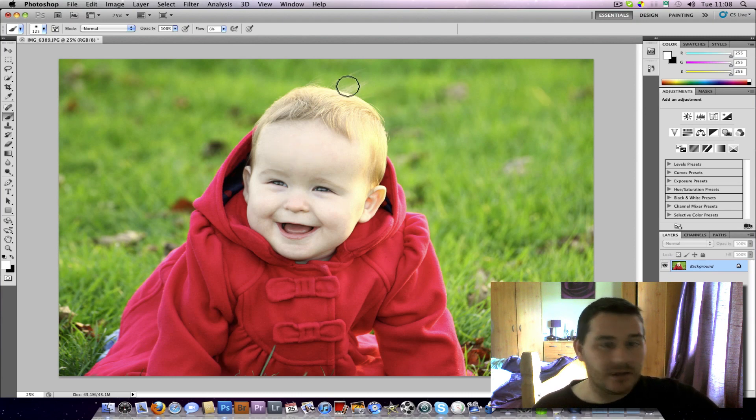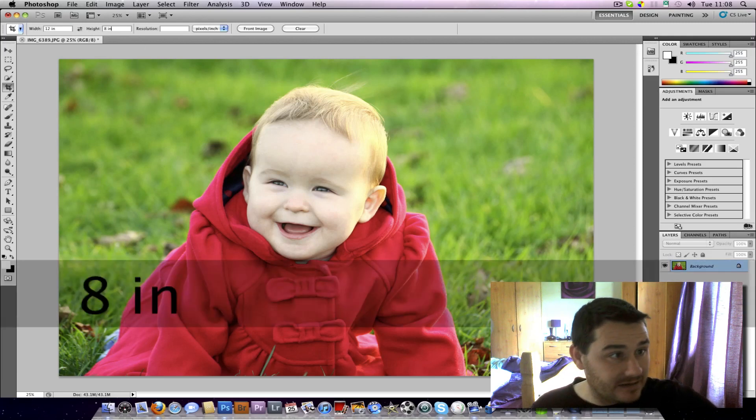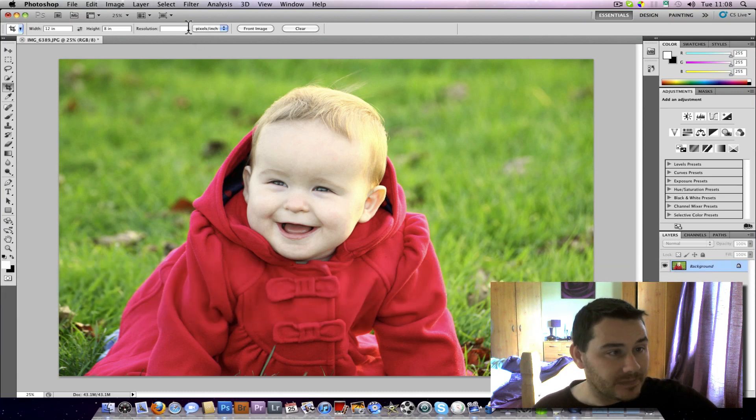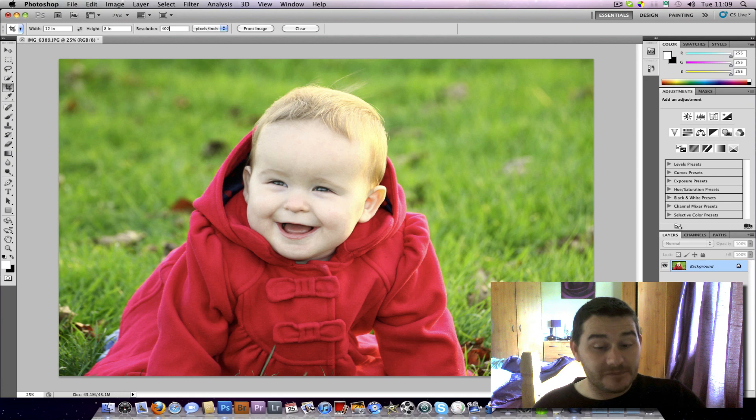So let's say I've edited it, I'm happy with the colour, I'm happy with the picture, and I'm now ready to print it. I want to print an A4 — a 12x8. If I press the C key and type in 12 for the width and 8 for the height — this can be anything, 12x20, 12x whatever, whatever your lab does. Most people's printers print at 300 dpi, but the lab I use — Pro-Am Imaging in the UK — actually uses 402.